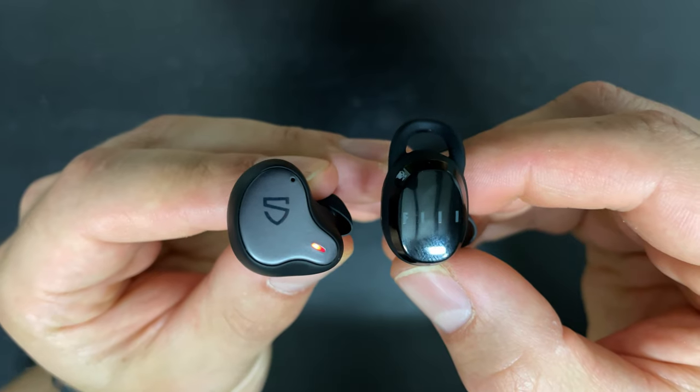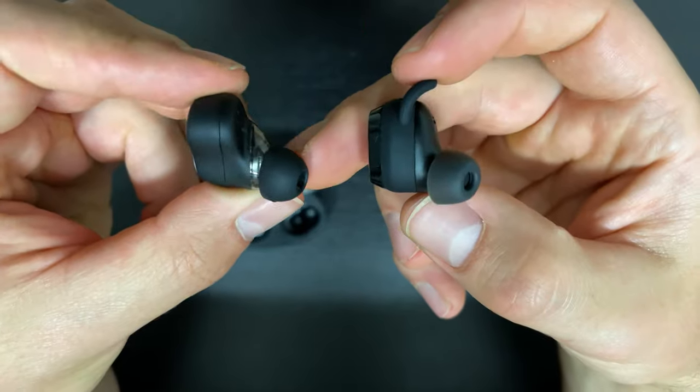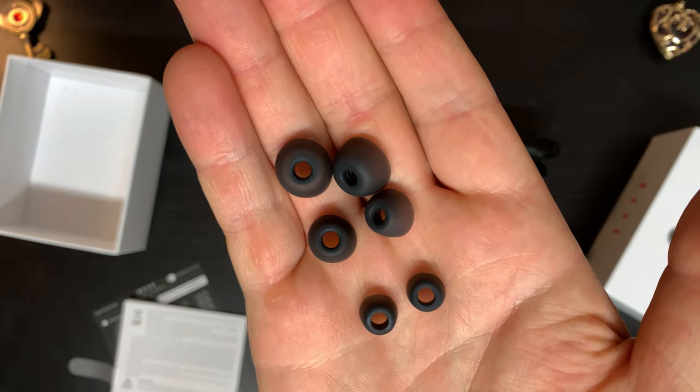Overall size here, they're not super compact, but they are more compact than some competitors like the Soundpeats 3SE and the H1, which allows for some really nice secure comfortable fitting buds. You're getting four sizes of ear tips, and the second largest worked best for me. The larger wingtip also worked better for me because I've got some pretty big ear canals. The fit here is on the deeper side, but combined with the wingtip you're getting really good security — fine for any kind of training, running, weight training, no issues.